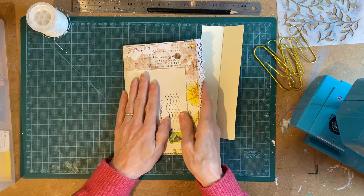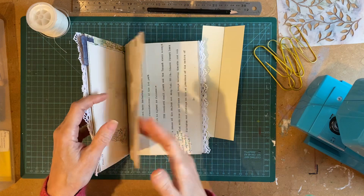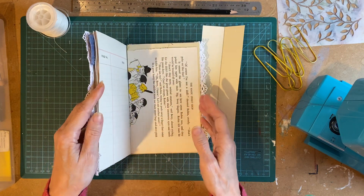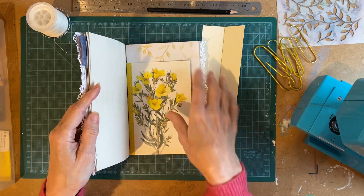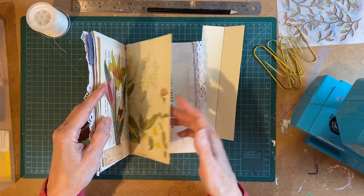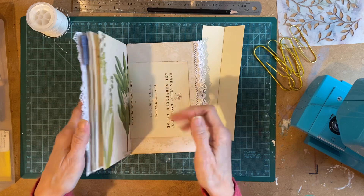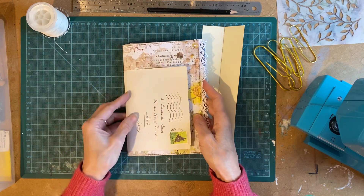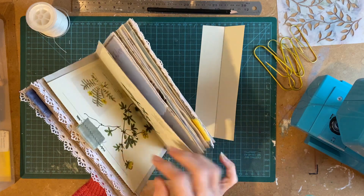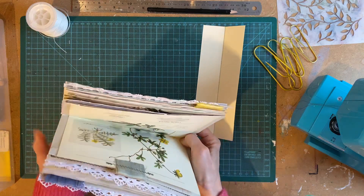I should say the first thing to do is go through your book and make sure you've got everything the right way up and that your pages are where you want them to be — the shorter pages where you want them in the book. I tend to favour things towards the bottom, but this one I'm leaving in the middle. This one I'm raising up just slightly so that the different layers show, and just make sure everything is creased and even.